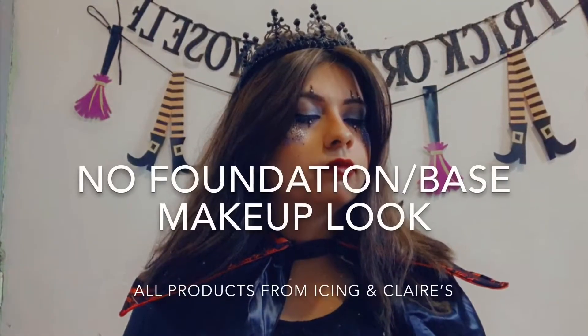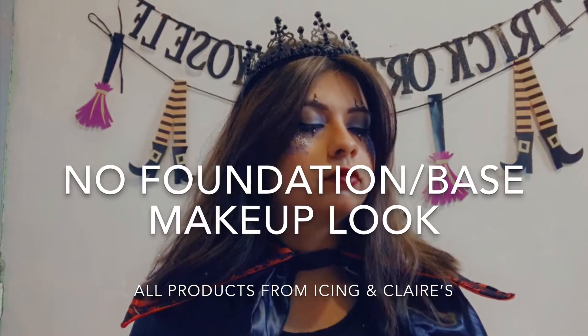Hey guys, welcome back to my YouTube channel and welcome back to our Halloween makeup series. The look I have for you guys today is going to be a dark queen. Alright, let's get right into the makeup.